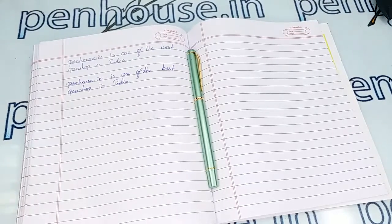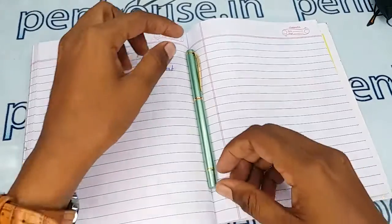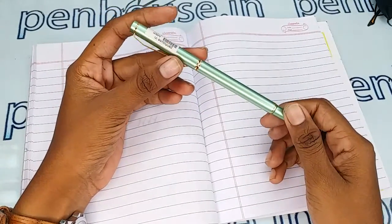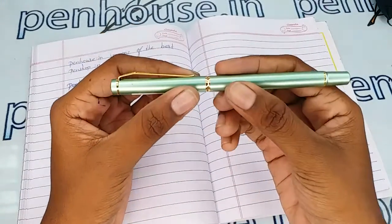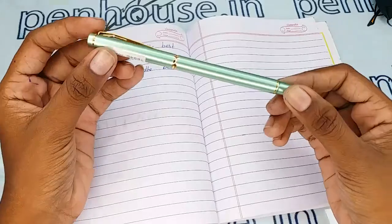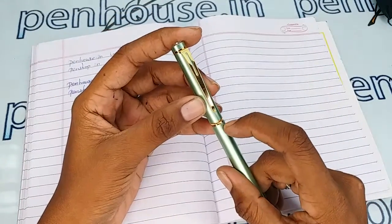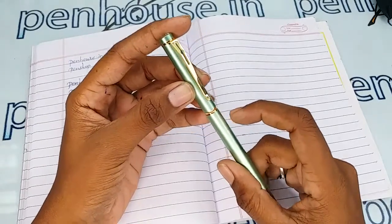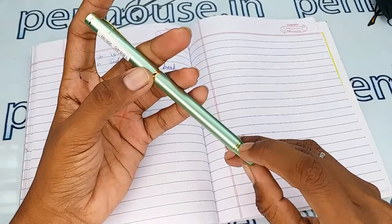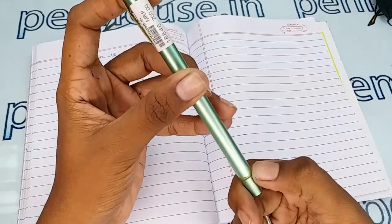Welcome to penhouse.in. In this video we are going to see a short review on the penhouse.in green color body and cap fountain pen. This is a very smooth finished one — a green color cap and body which has a golden clip and golden rings on the cap and on the body also. There is a golden color paint finish; this is not any ring or metal portion, this is just a paint coating.